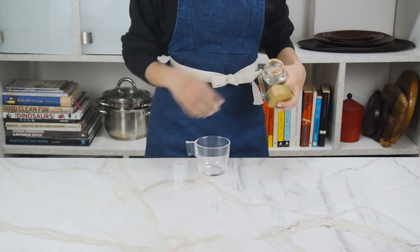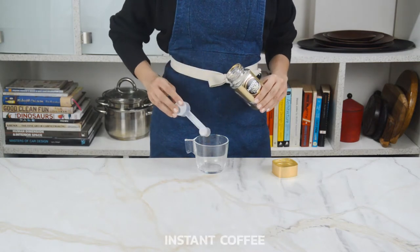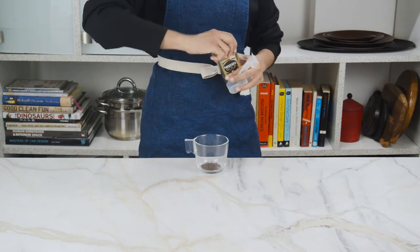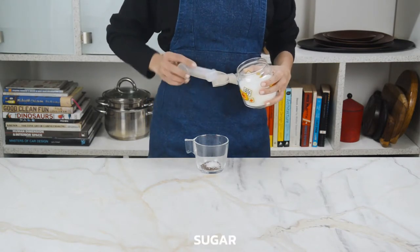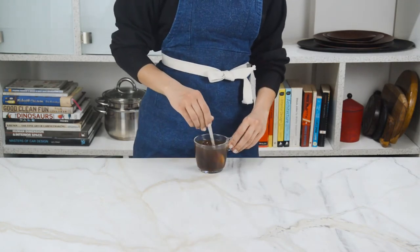First we're gonna take a jab at the most simple and, let's be honest, one of the most common kinds of coffee consumed in India — instant coffee. Now it's not the most elegant of ways to drink real coffee, but it's what most of us grew up on. So we're gonna add about a teaspoon of instant coffee powder and a teaspoon of sugar to our cup, followed by some hot water, and stir to combine and dissolve the sugar.